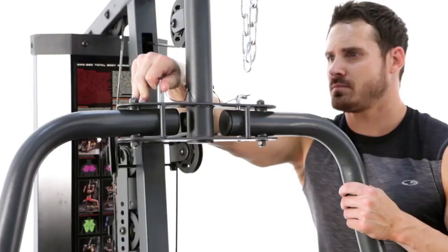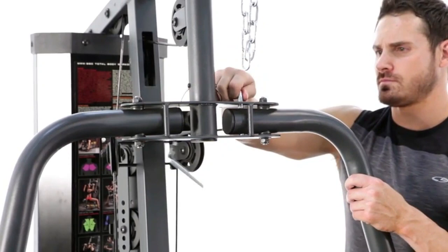Another great option this home gym provides is the opportunity to do chest cable flies. All we need to do is pull the pin and we're ready to go.